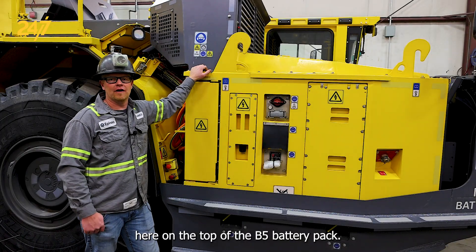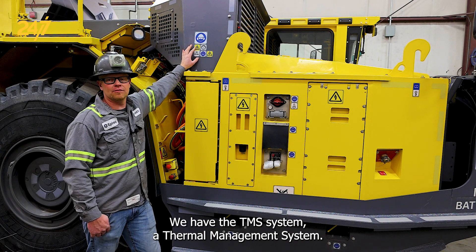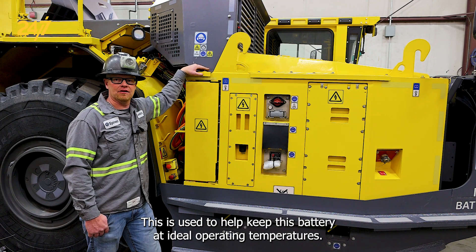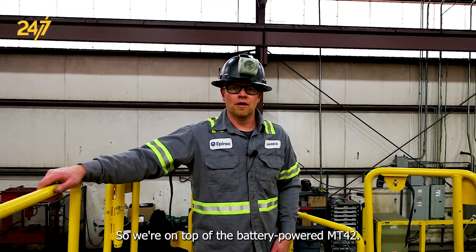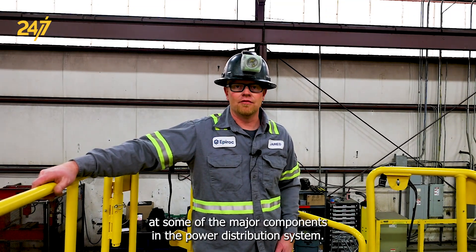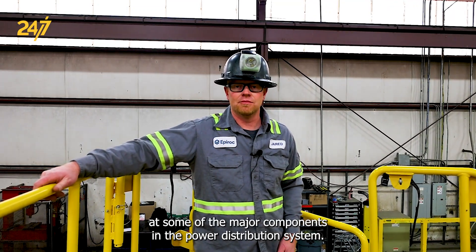Here on the top of the B5 battery pack, we have the TMS system — the thermal management system. This is used to help keep the battery at ideal operating temperatures. Now we're on top of the battery-powered MT42, and we're going to have a look at some of the major components in the power distribution system.